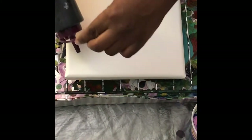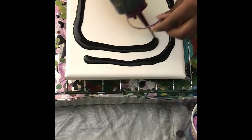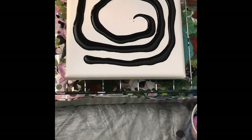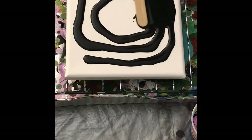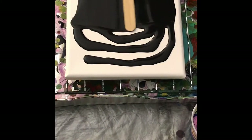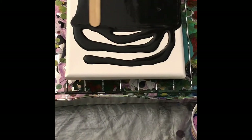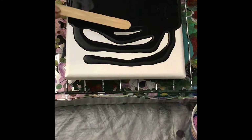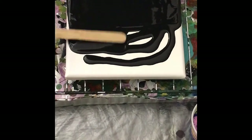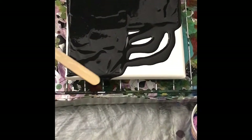We're going to start with getting some black on our canvas. What I noticed about this technique, because I've tried it a couple of times, is that you don't want too much paint. Because when you have too much negative space, then when you go to pull the chain or the string, it just doesn't pull that great. So for us it's going to be black.